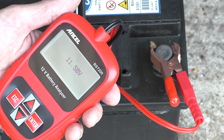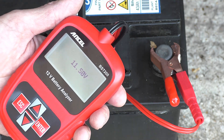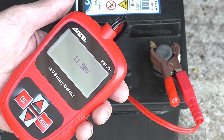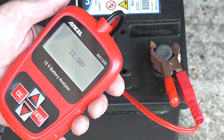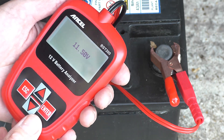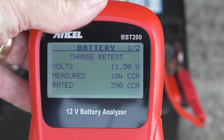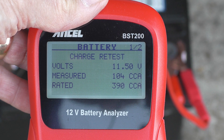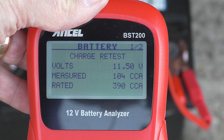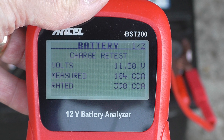Back from my shopping trip — disconnected the battery charger, put on the tester, and straight away this battery has measured 11.5 volts, which is already showing quite a low reading. I've tested this battery twice. The first time I put the tester on it said 'charge retest', and that's exactly what we're getting again now.